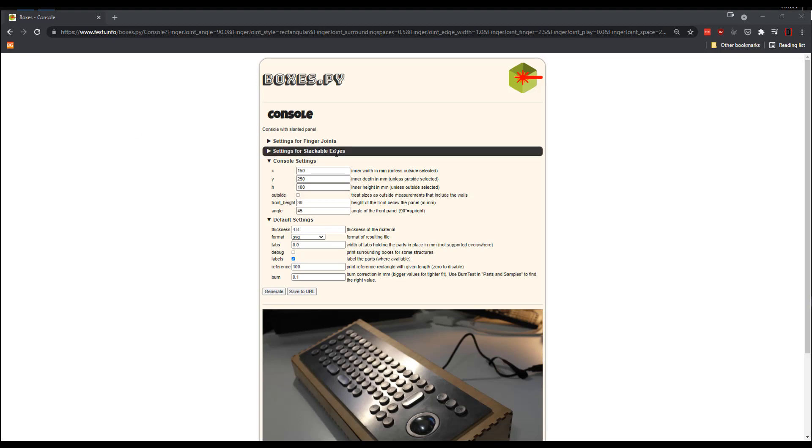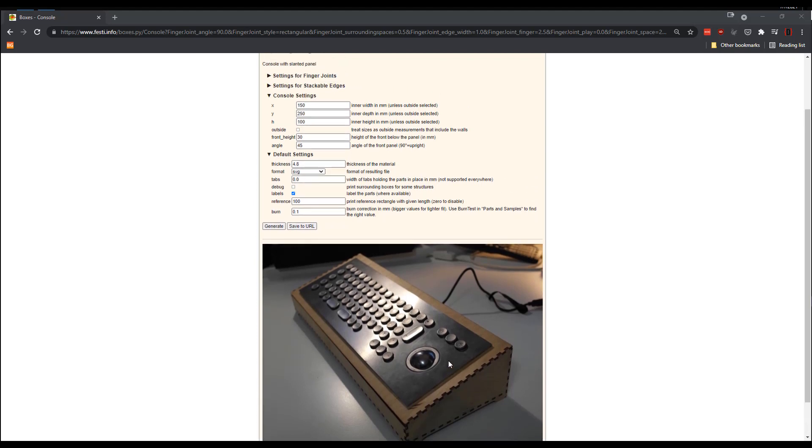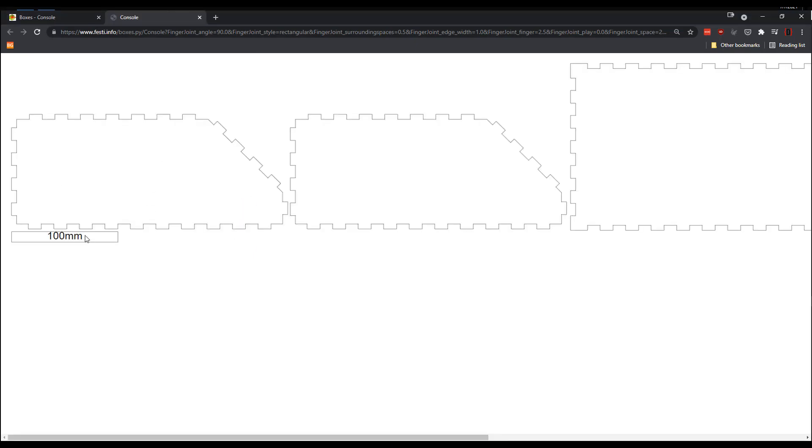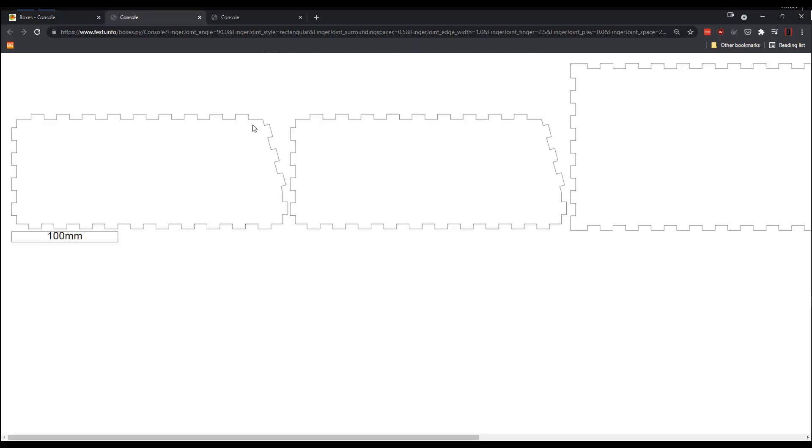I'd really encourage you to not get caught up with the laser-cutting part of the project. This game is so fun and just a cool family game that there's really no reason to limit yourself if you don't have a laser cutter. If you do, I've included a link to my exact design in the description, and when you hit generate, you're going to get the same angles and same pieces that I have. You can break them up and put your holes wherever you want in something like Inkscape, and change the angle to something like 75 degrees so the front face will be less of an angle. Anything you want to do, you can do with this program.